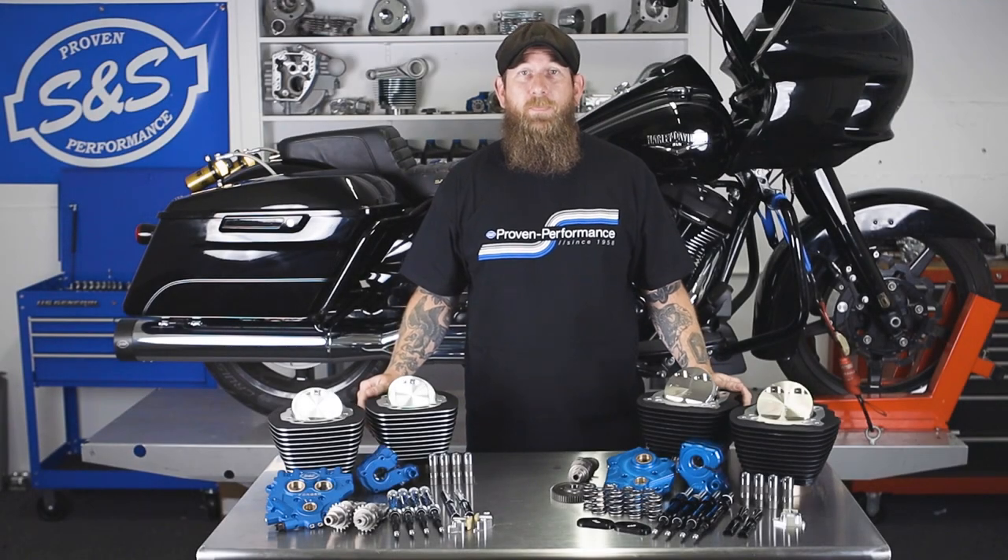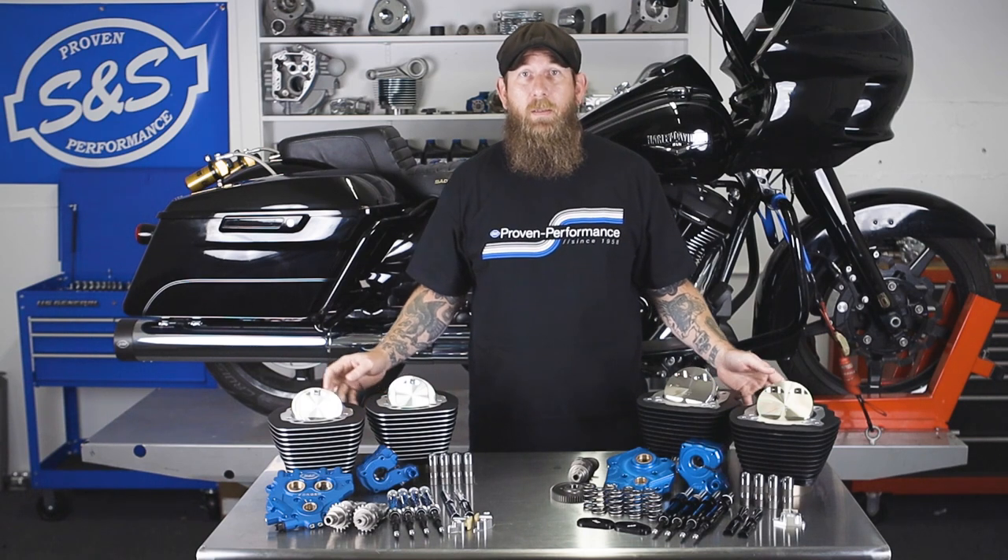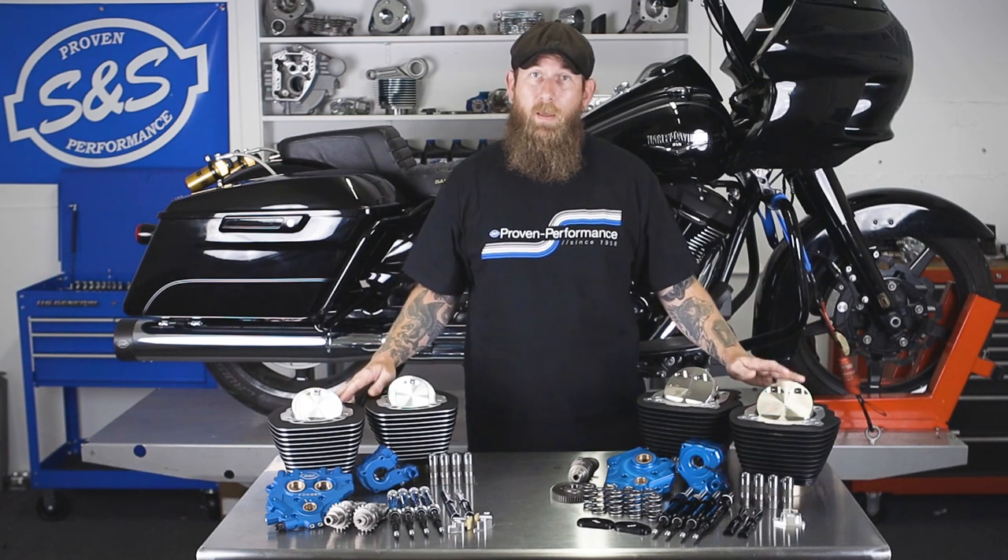Hey, what's up guys, John from SNS Cycle. In today's video we're going to be reviewing the power package offerings that we have for Twin Cam and Milwaukee-8.